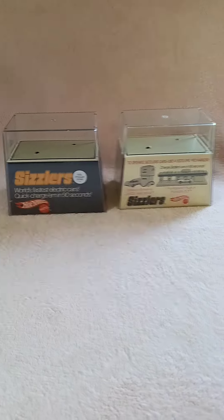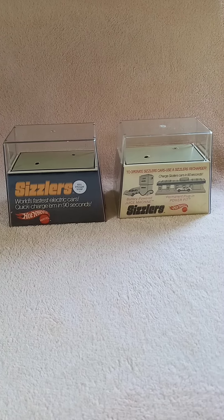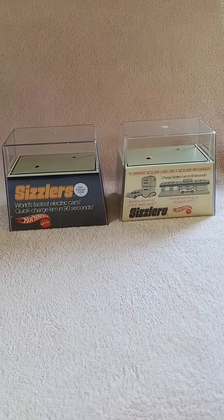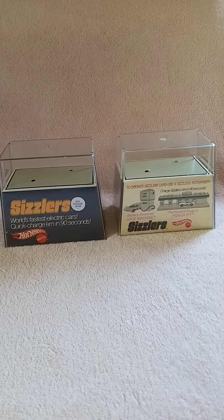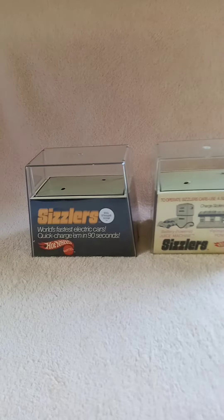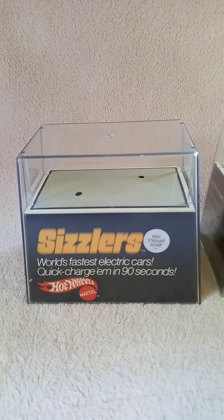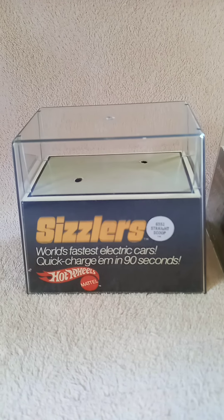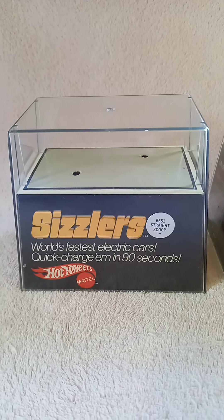In today's video, I want to talk a little bit about Mattel's Hot Wheels Sizzlers cars. Mattel had come out with Hot Wheels in the 1960s, and by the 1970s it came out with the Sizzlers. The Sizzlers were a spin-off of Hot Wheels, and their deal was that they had a tiny rechargeable battery. This worked well, and it was a very big hit.